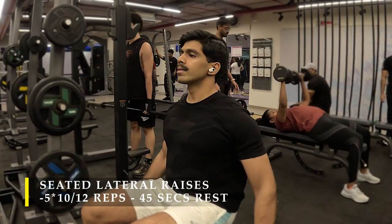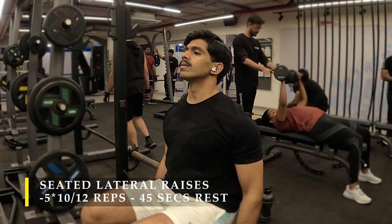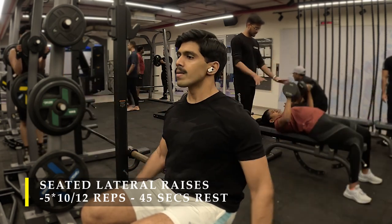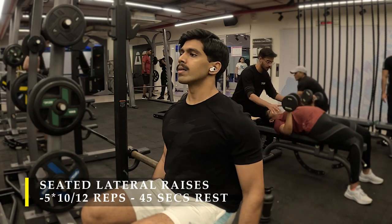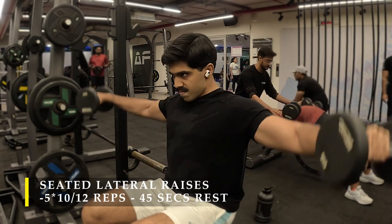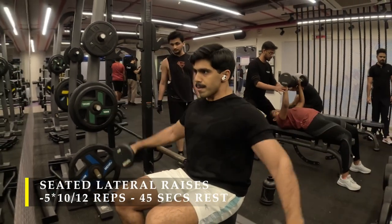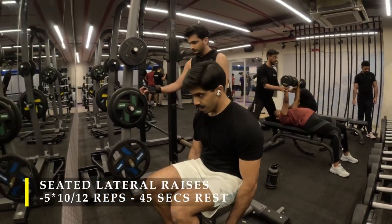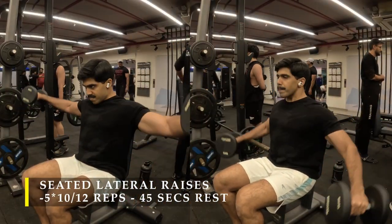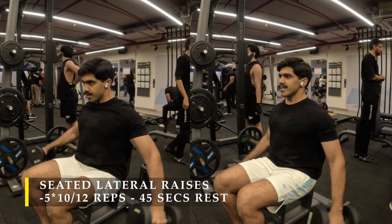The next exercise is seated lateral raises. No change in position — I stayed in my corner of the gym. I did five sets of 10 to 12 repetitions with 45 seconds rest in between. Since I couldn't go heavy on a cable machine or do standing dumbbell laterals, I chose to sit and focus on the movement, increasing the time under tension by raising and lowering the weight as slowly as possible.